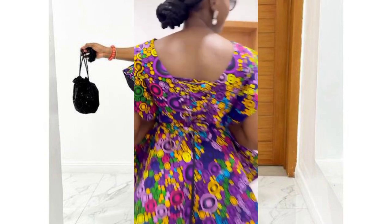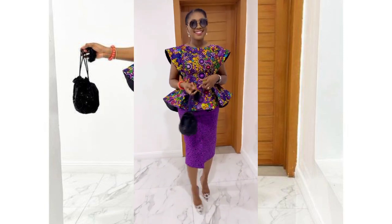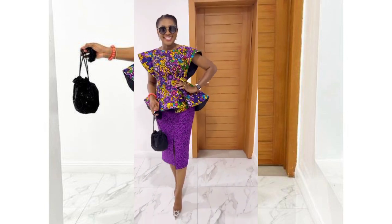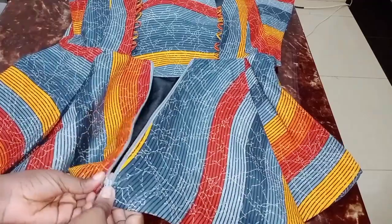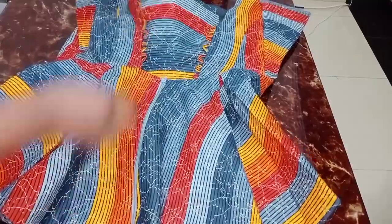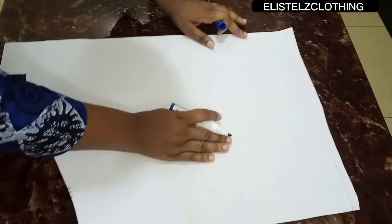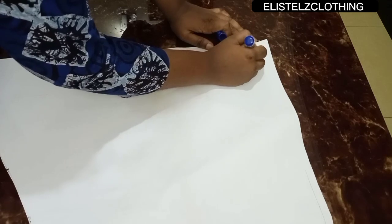Hi guys, welcome back to my channel. My name is Stella. In today's video we're going to be drafting, cutting and sewing a high-low peplum blouse. Our main focus is on the high-low, so let's jump right into the video.